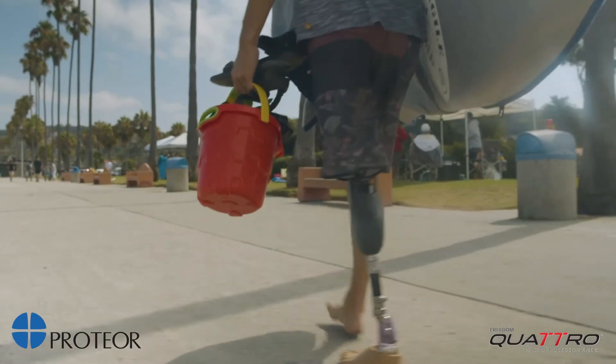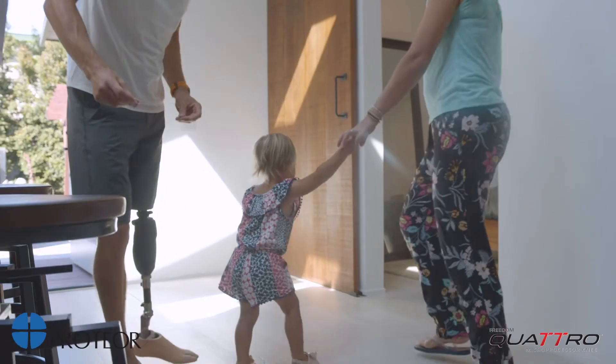We always try to use as much of the prosthesis as possible to mimic the body movement that you would do with an able leg. And the Quattro has worked really well in that sense.